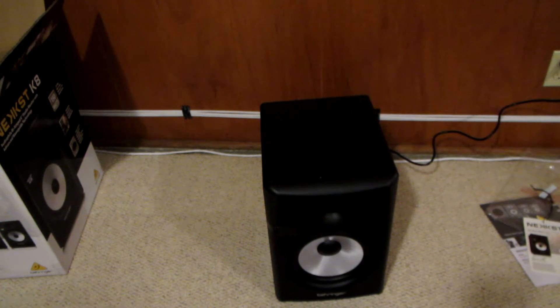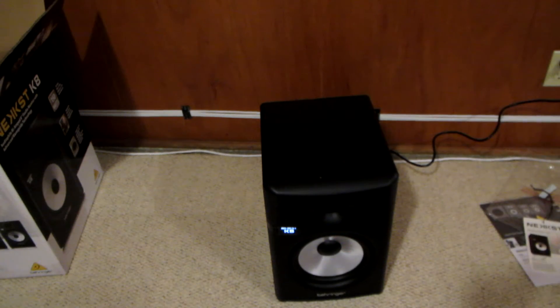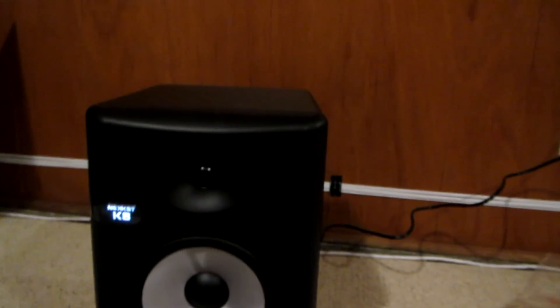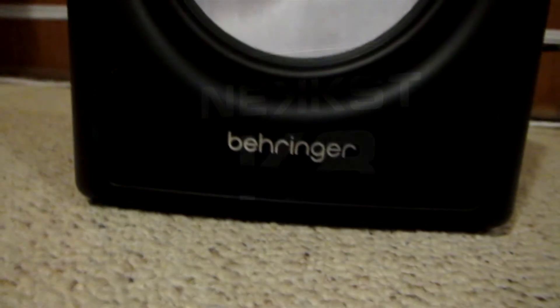When you turn the speaker on you get this nice light-up logo. Look at that — very cool, actually looks really nice. It turns on when the speaker is powered on, and when you turn the speaker off it just disappears behind that black plastic.